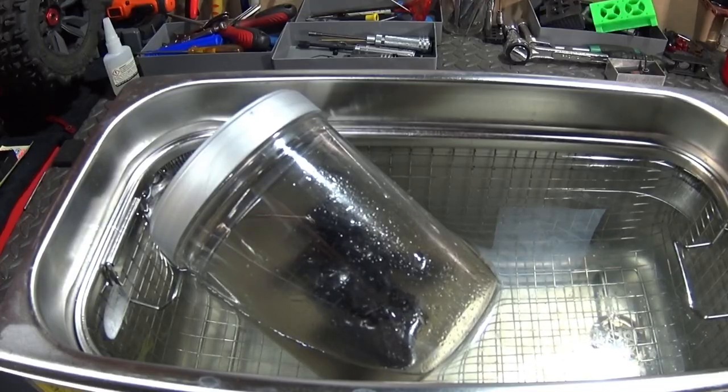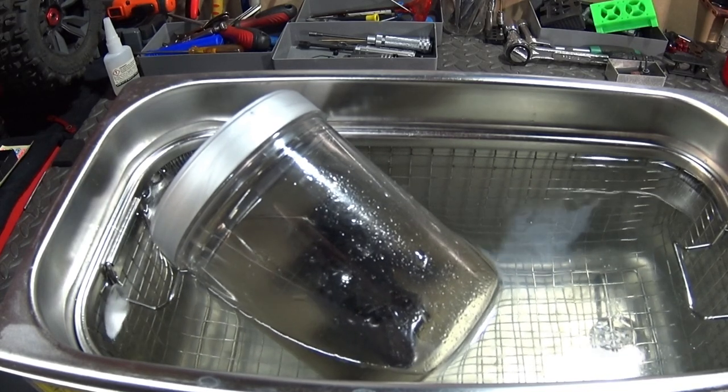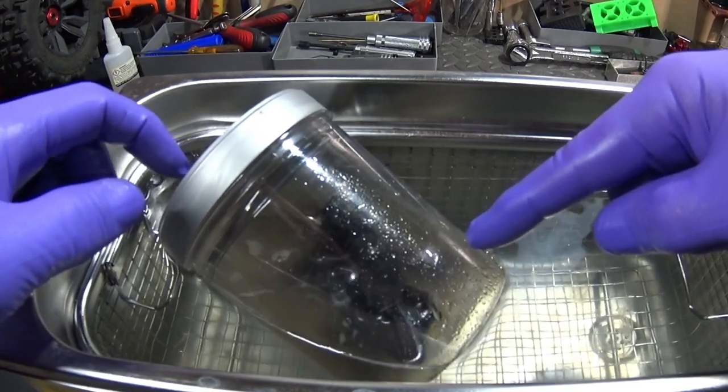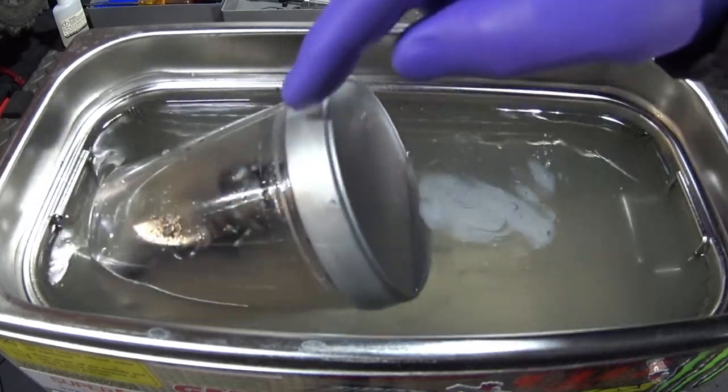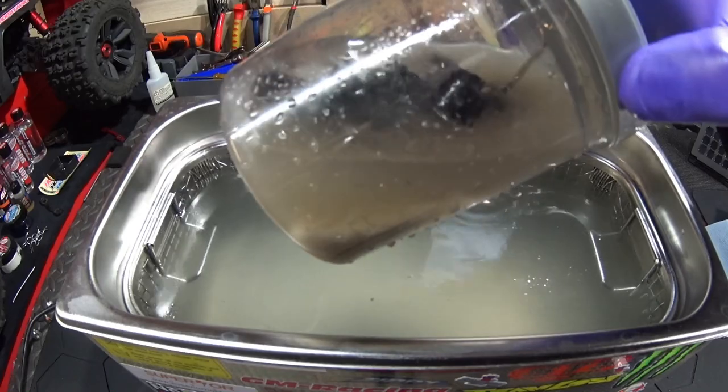Close it up real good. It's set on five minutes — I'm going to mute the sound. Here you can clearly see how the ultrasonic waves have an effect on the petrol. Five minutes later, even the petrol leaked through the seam. See how dirty it's become.